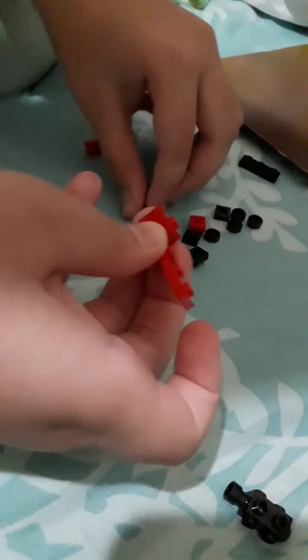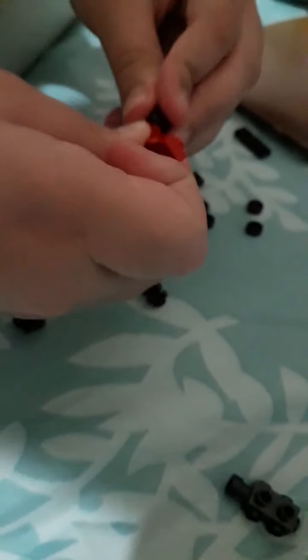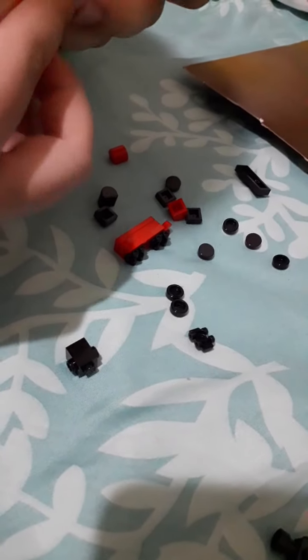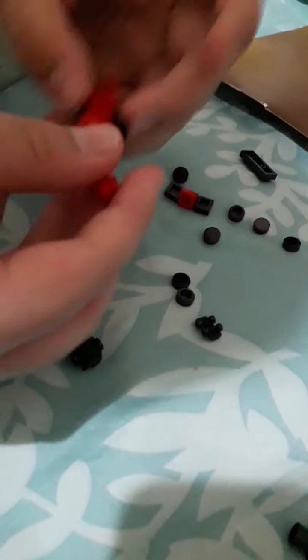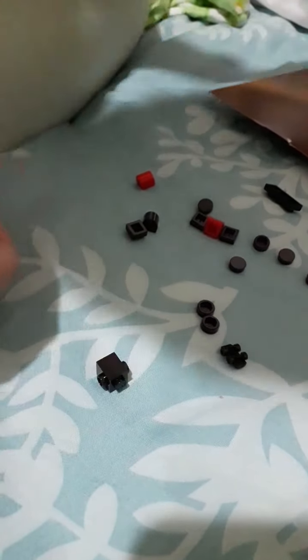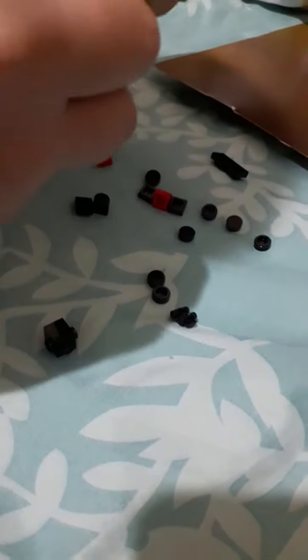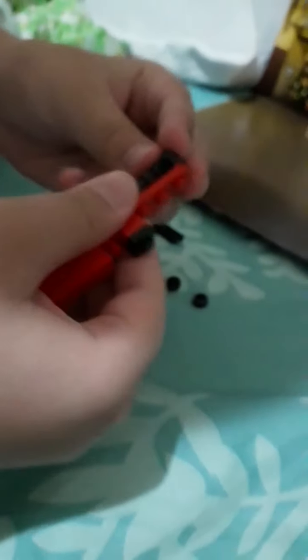And then we're going to put this one on top. Okay, we'll connect this to this and we'll also put this — the exciting part — since we're going to put this part as well as this.